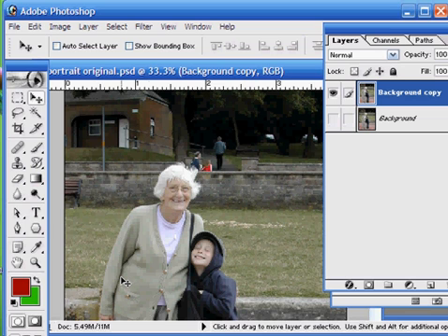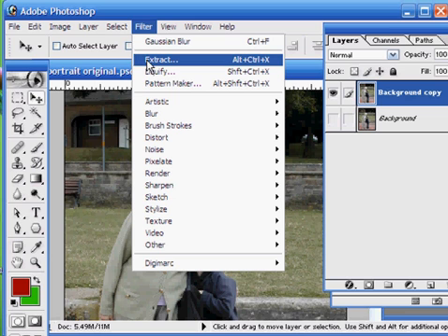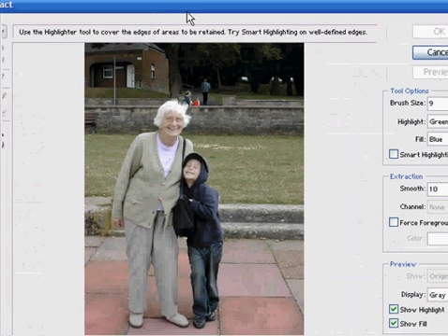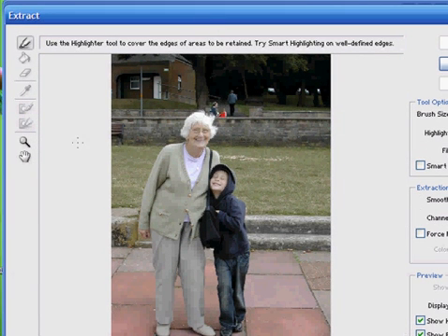The first thing we do is go into the extract menu, which is found under Filter. Now this is the extract window. What we have to do here is draw a line around the image that we want to keep and then fill it. The area that's filled is the area that is kept, and Photoshop automatically deletes the background.